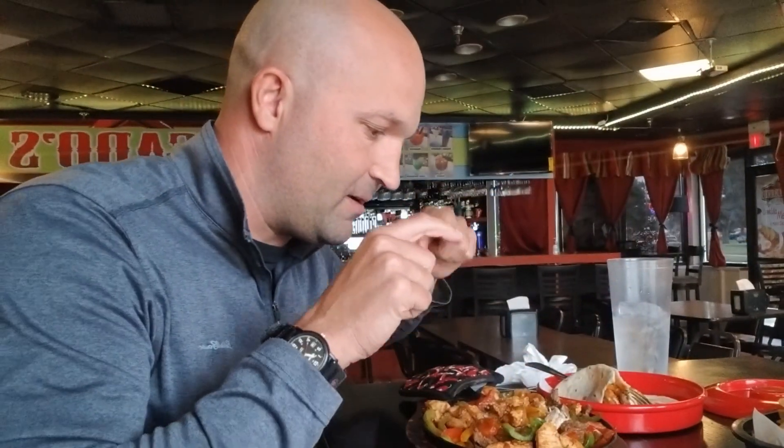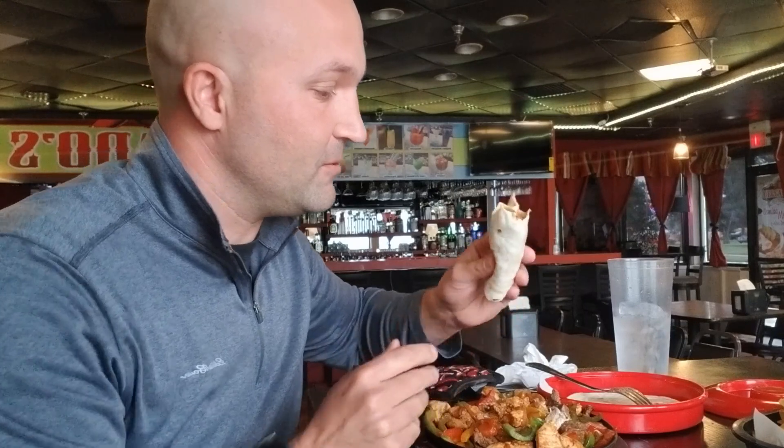Let's try these fajitas. We've got beef, chicken, peppers. Here we go. I'll put a little sauce — I love the sauce. The sauce is really good here. So let's try it out.